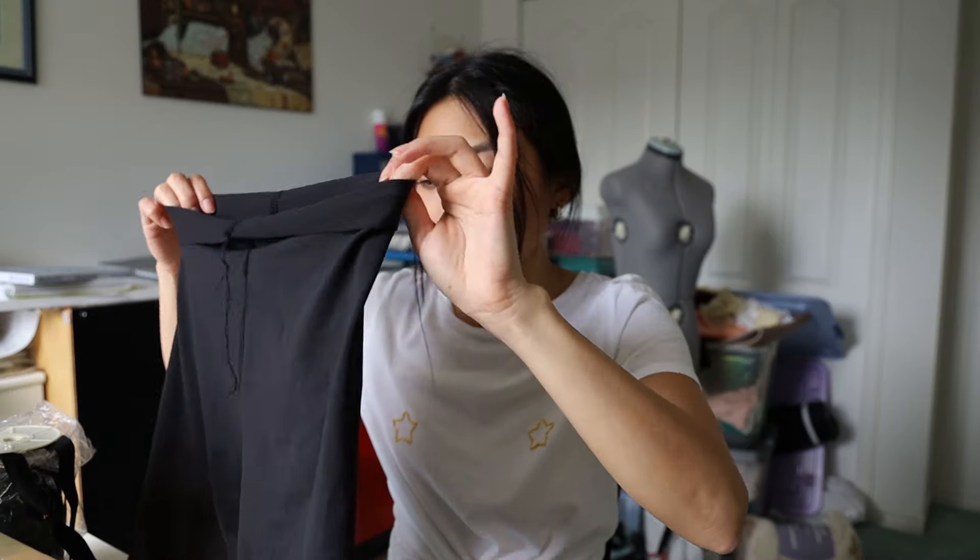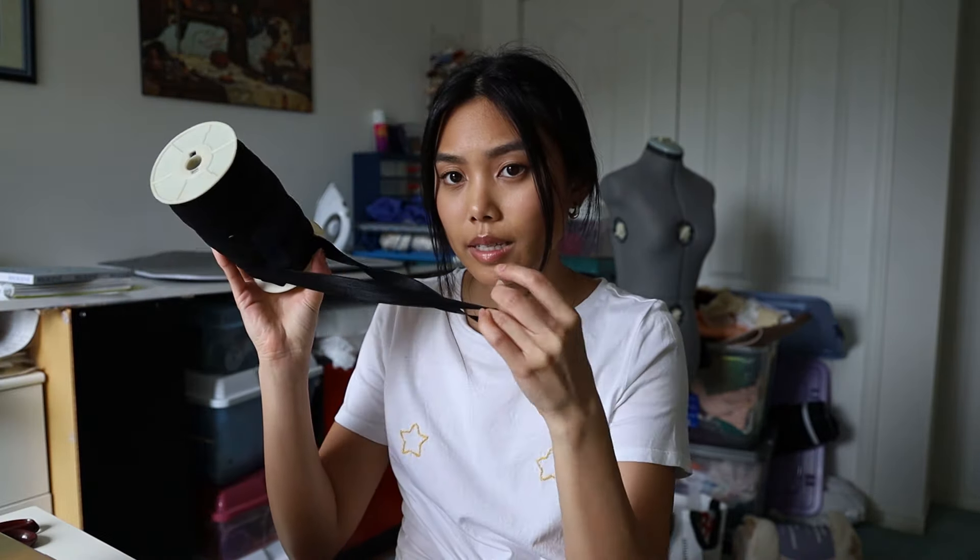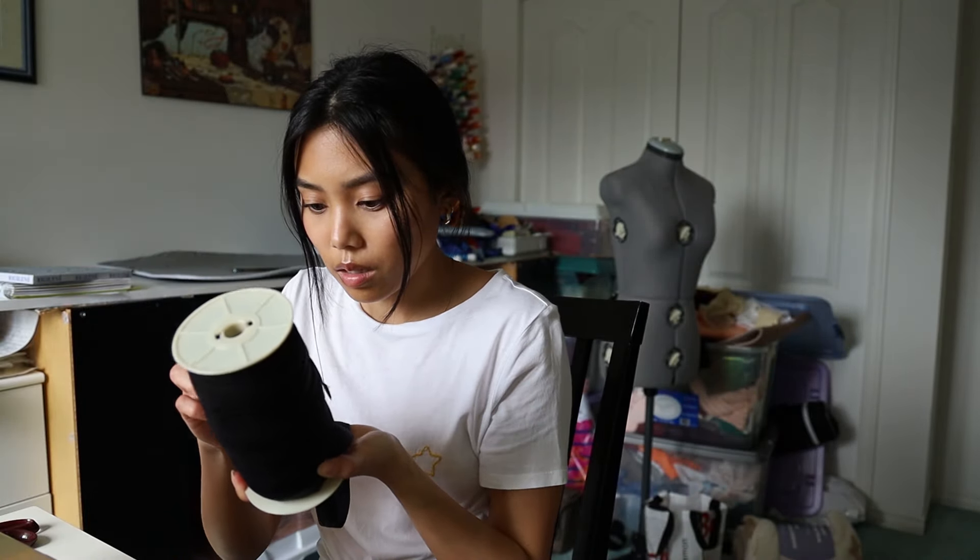While trying on the pants earlier, I noticed that the waist would slide down and the material would bunch. So in order to get a better fit, I'm going to add some elastic to the inside of the waistband. You're not going to see this but it'll help you keep your pants up and fitted so you look super snatched at the waist.